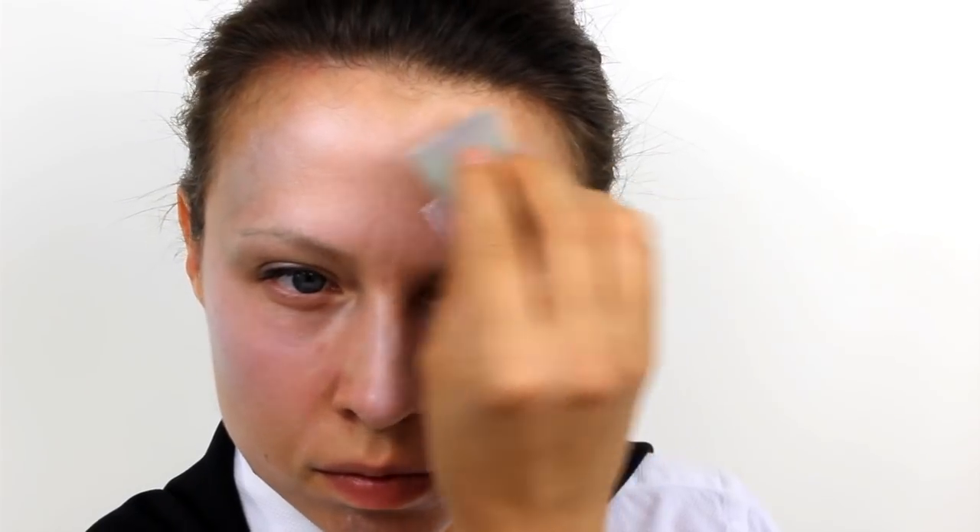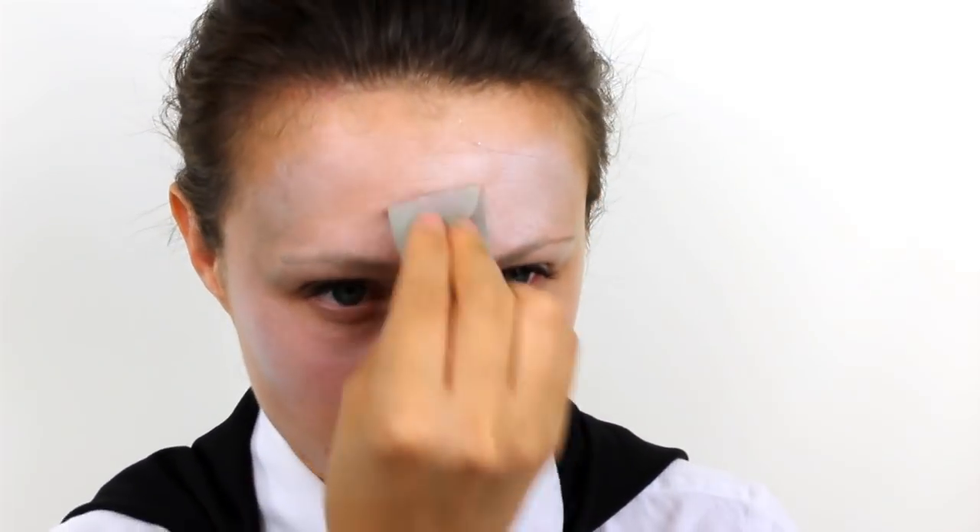First, take a Snazaroo paint in white and load a very small amount onto a face painting sponge. Apply this to the whole face but be very careful not to make it too thick. You just want a pale wash so that he looks dead and a bit lifeless, rather than a thick opaque white. And then don't forget to also apply a small amount to the neck and the ears.